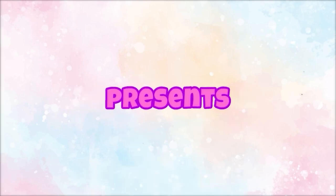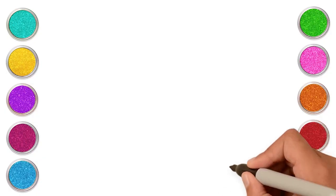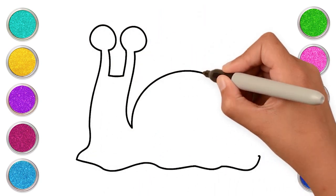Hoopla Kids How-To presents Chicky Art. Hi Kids! Let's make a snail today! We will start by making the body of the snail with a hard round shell.